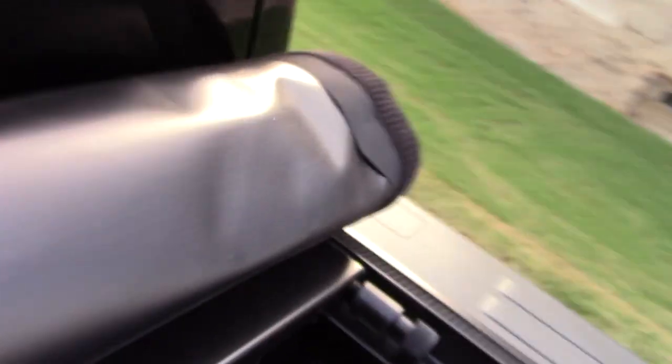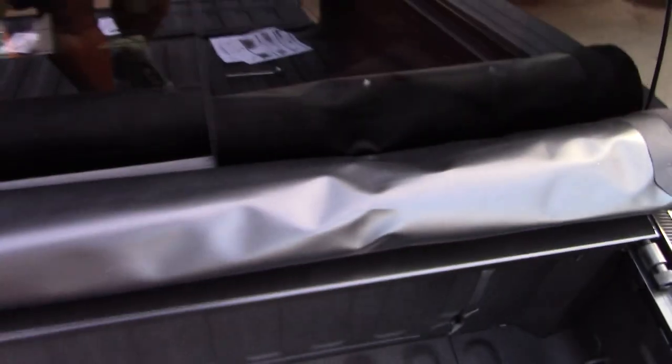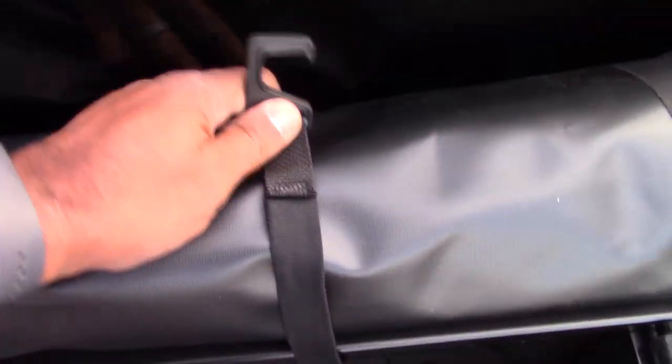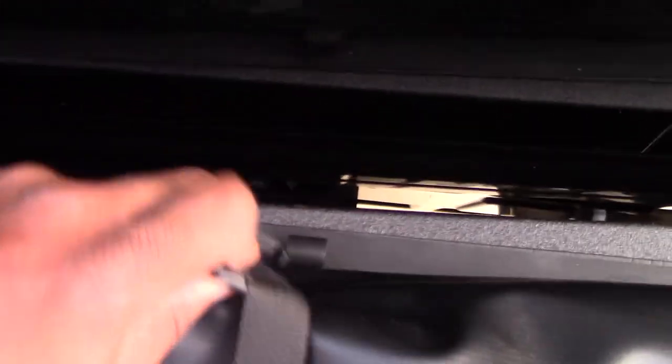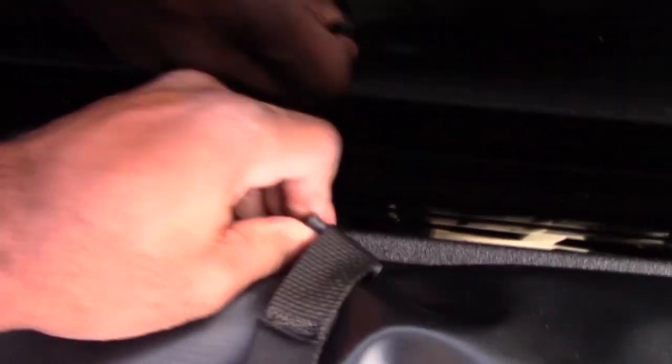Then you turn these large screws here — this locks it so it won't go back and forth. This is how it looks when it's rolled up. I have a wrinkle in it right there from getting it into place. When you've got it rolled up and want to haul something, you take these straps and secure them on both sides.